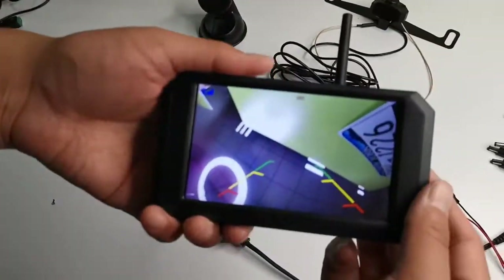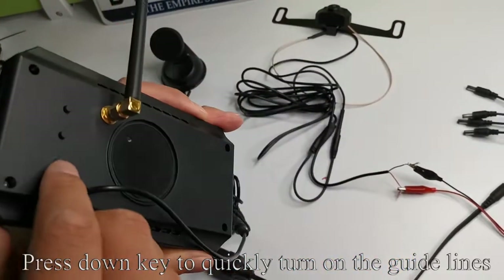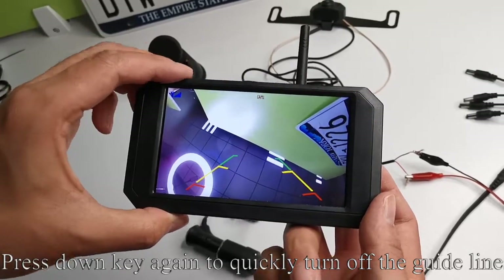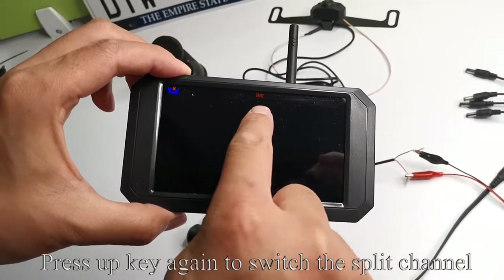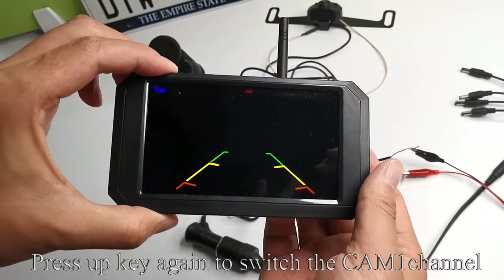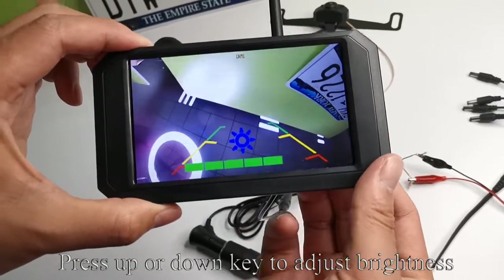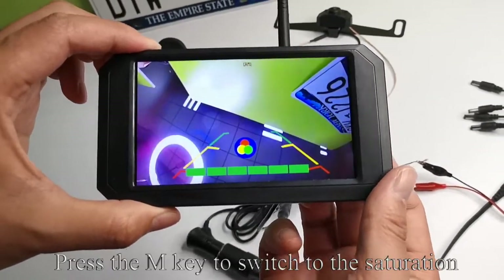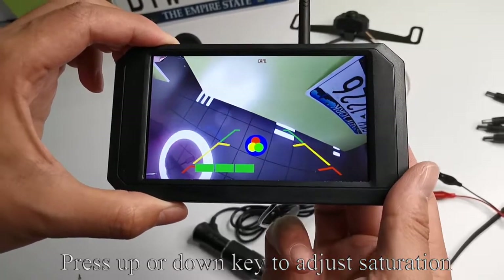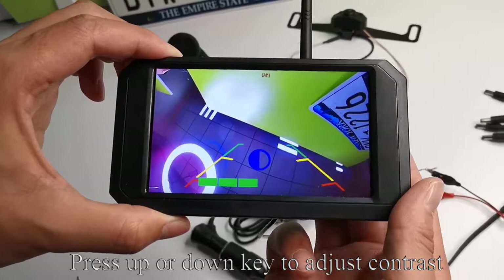Pick up the monitor. It's on CAM1 channel now. Press the down key to quickly turn on the guidelines. Press the up key to switch to CAM2 channel. Press the up key again to switch to split channel. Press the up key again to switch back to CAM1 channel. Press the menu key to enter menu mode. Press the up or down key to adjust brightness. Press the M key to switch to saturation. Press the up or down key to adjust saturation. Press the M key to switch to contrast. Press the up or down key to adjust contrast.